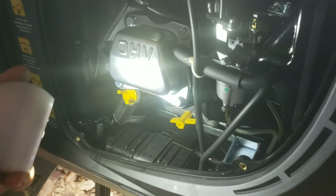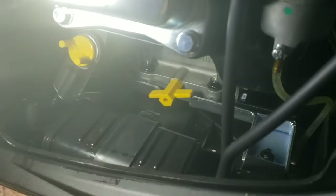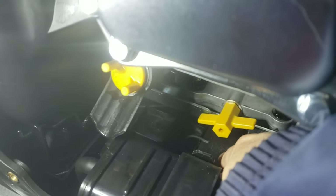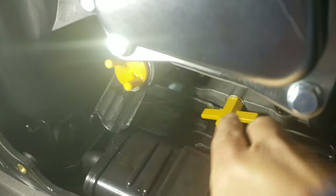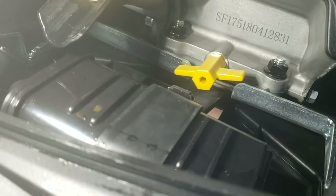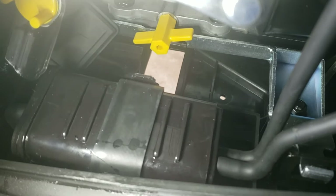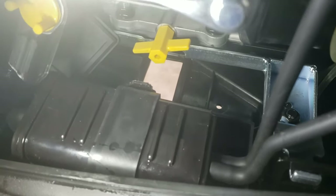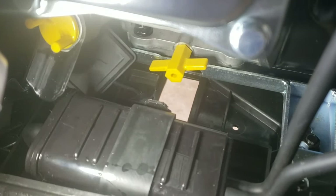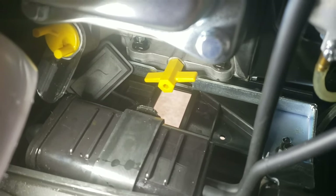We got the cover off and that is the drain plug. If I put my hand in there — you're not going to see this — there's a little rectangular rubber piece you push up from the bottom and pull it out of the way. You may have to finagle it a little bit. That's how you open up the bottom in order to get the oil to drain out.